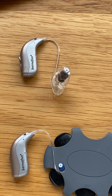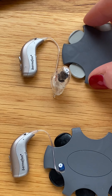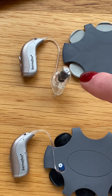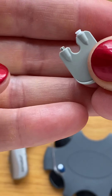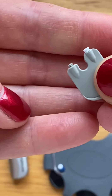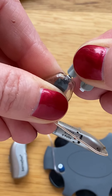We will be using wax filters that come in a gray cassette with light gray applicators. To change the wax filter, you take one of these out. The end of the applicator has a little barb on one end and a fresh filter on the other. We would then insert the barb into the dirty filter.